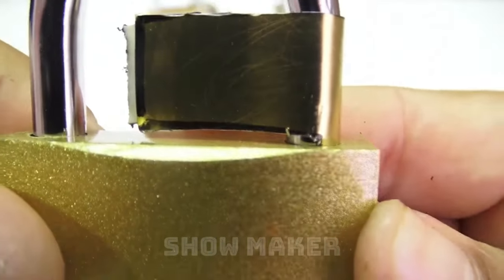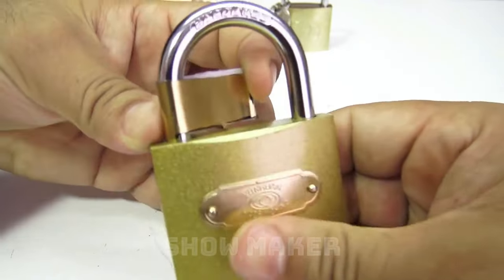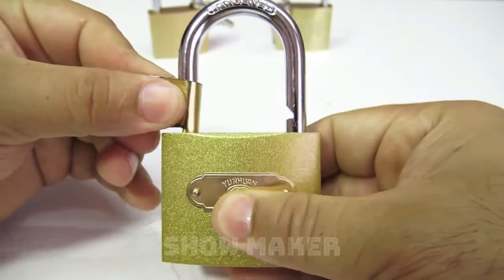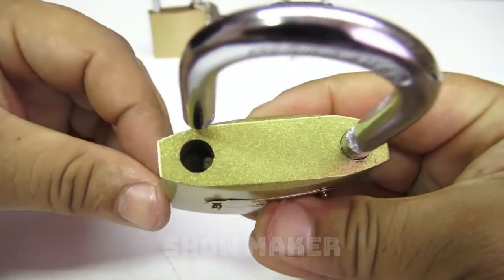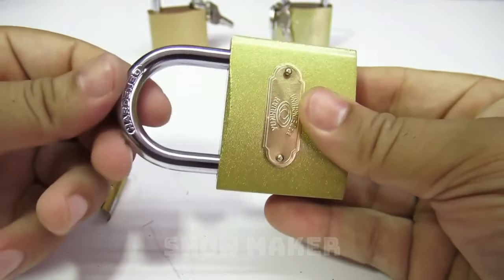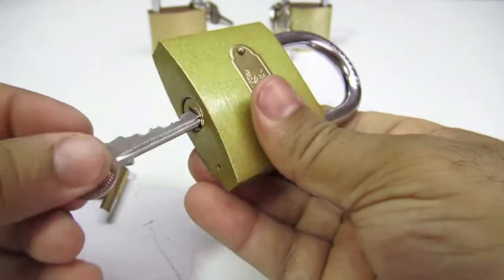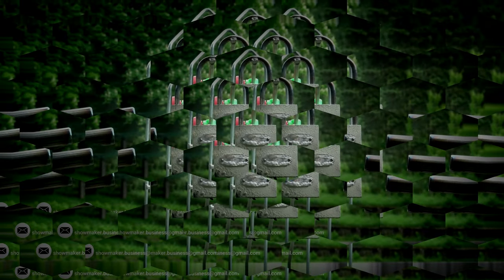This method is the most reliable and will not damage your padlock. I hope you learned something from this video and don't buy cheap padlocks. Thanks for watching the video.